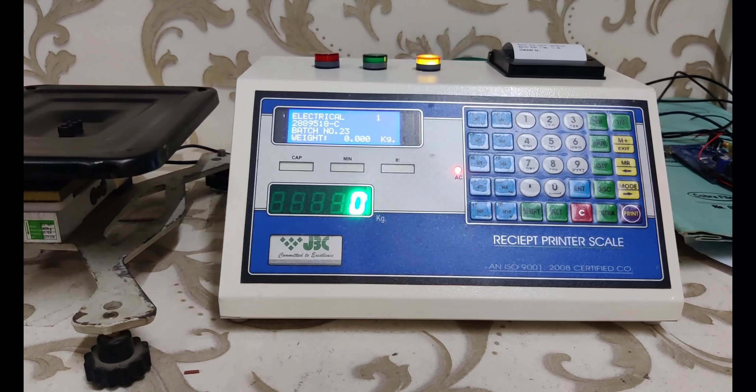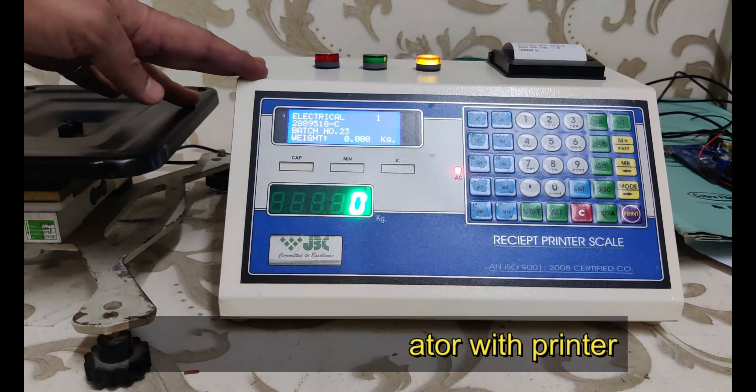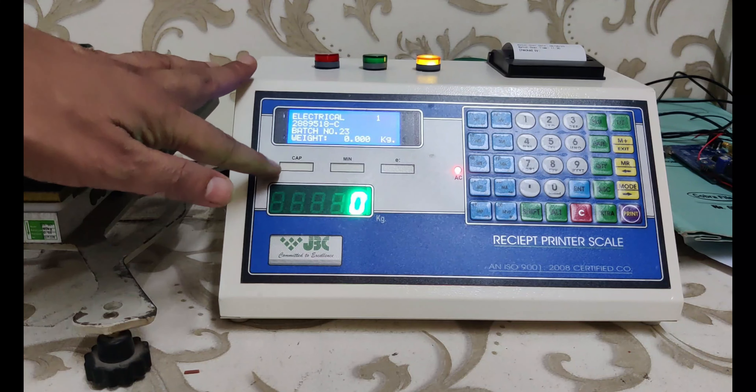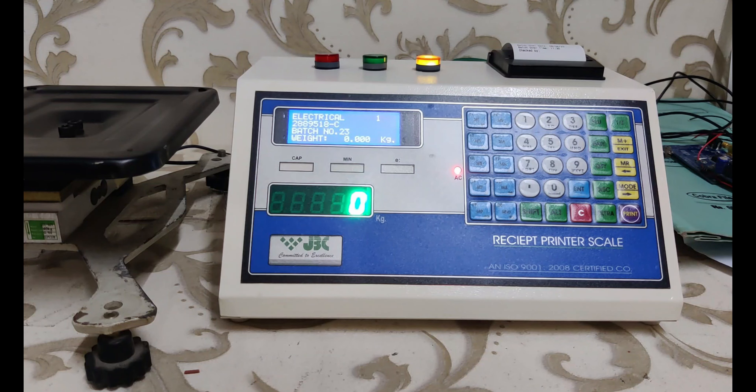Hello friends, this is our batching indicator with check weighing function along with printer. This indicator can be used in manufacturing and quality control processes. It has a four-line alphanumerical LCD display, seven-segment LED display, and 35-key keypad.